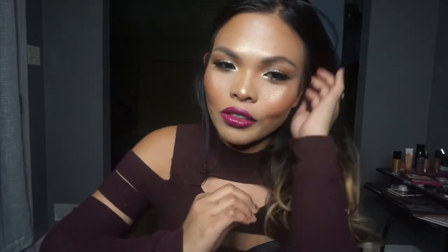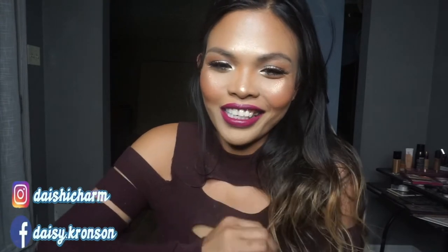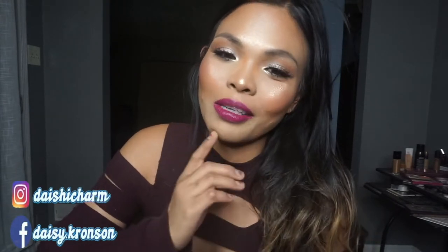I just always change up the eyeshadows and lipsticks I use every single day. Today I'm actually pairing it up with a bold lipstick, but normally it's a really neutral and natural looking lipstick. Tonight I just feel like, it's a video, so let's go ahead and pair a bold lipstick. If you want to see how I created this look, go ahead and keep on watching.